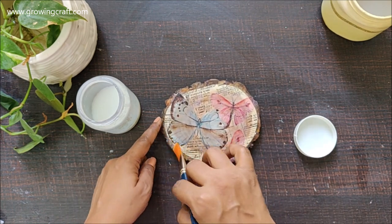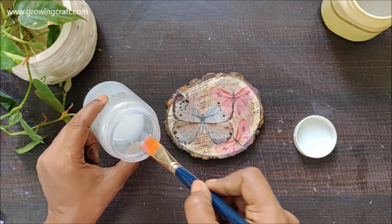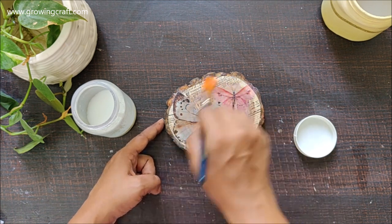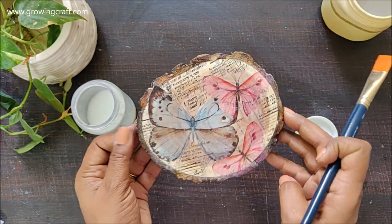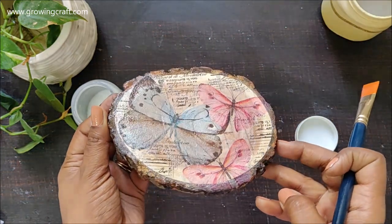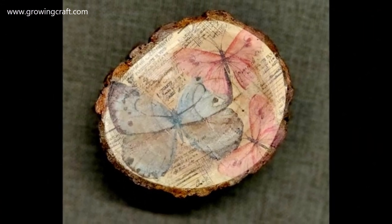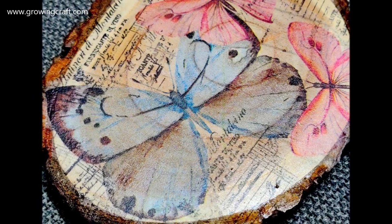The moment I added my varnish, the white color is completely gone, and once it dries out it is not going to come back — that's the best part of this project and I absolutely love it. When you look at the coasters you feel that the butterflies are painted and the stamping looks like something written on it, and it looks fab.